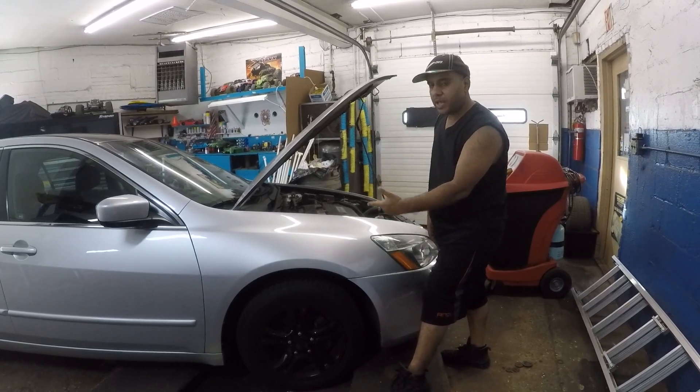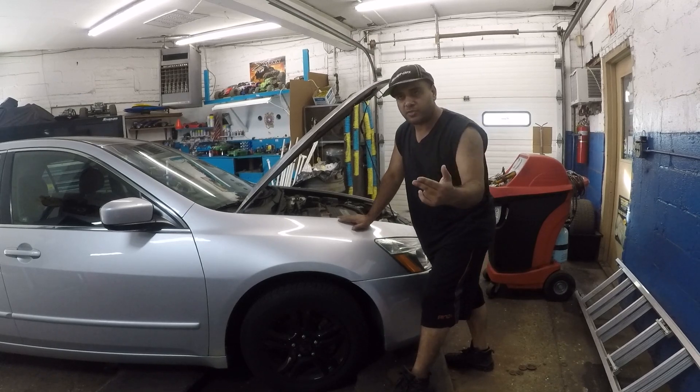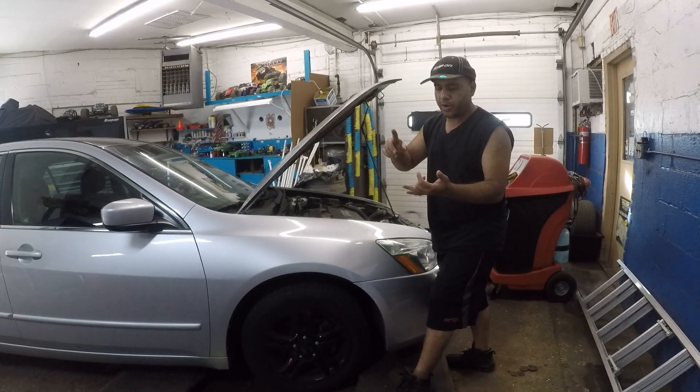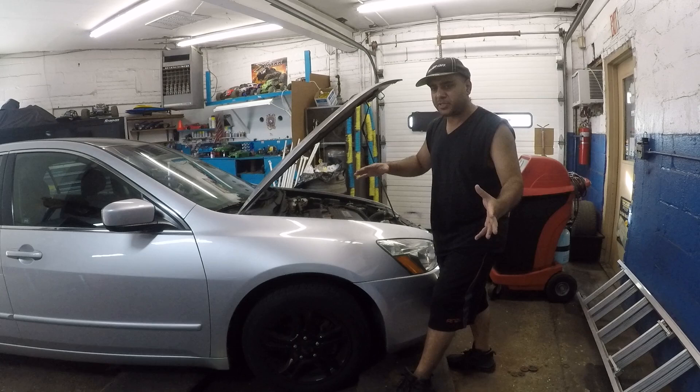I got a 2007 Honda Accord here. 2003 to 2007 is the same thing. Honda Accord, Honda Civic, Acura, Toyota — similar procedure.